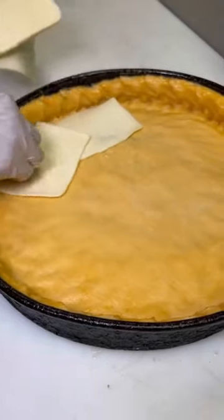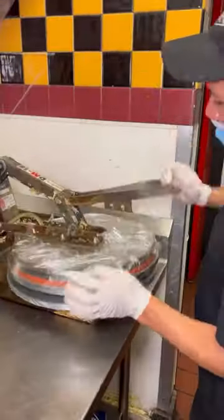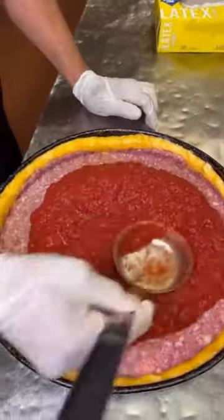They fit it to these seasoned deep dish pans and then cover it with layers of fresh mozzarella. Then press out a perfect patty of sausage so that every inch is covered. They cover it with the most delicious seasoned pizza sauce.